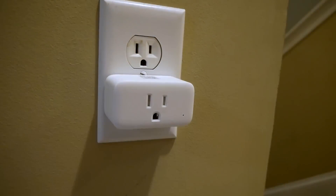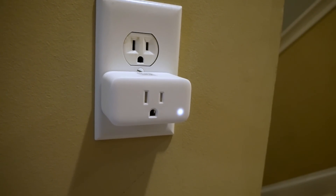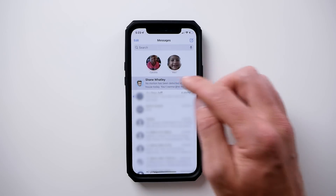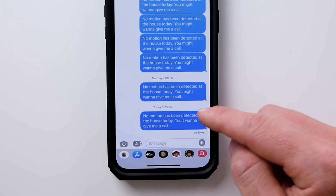What we did essentially is create a series of automations that every day between 5 a.m. and 7 p.m. will be looking for motion. If motion is detected, it'll turn on that smart plug. If no motion is detected, that smart plug will never come on. Then at 7 p.m., that personal shortcut will run and look to see if that smart plug has ever been turned on throughout the day. If it was turned on, nothing will happen. If it never was turned on — meaning no motion was ever detected — it will send your family members that text message notification.